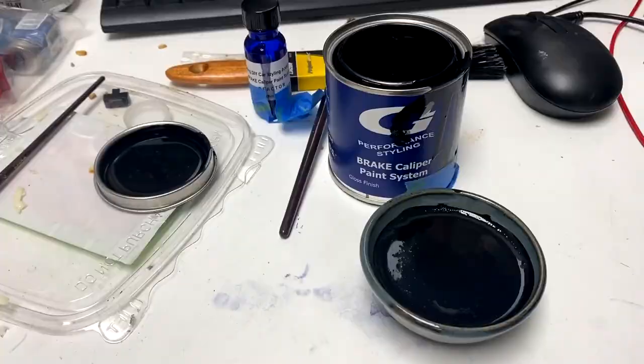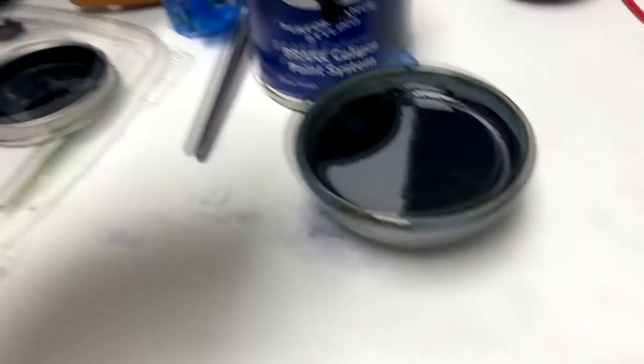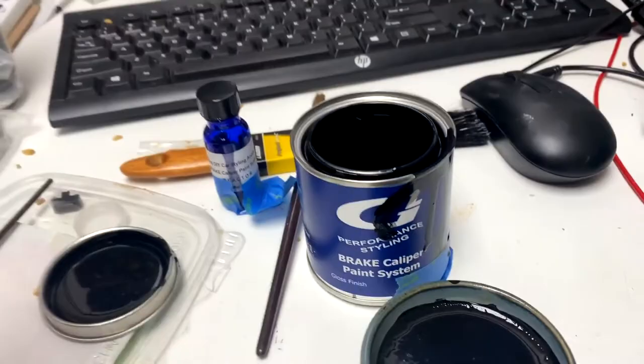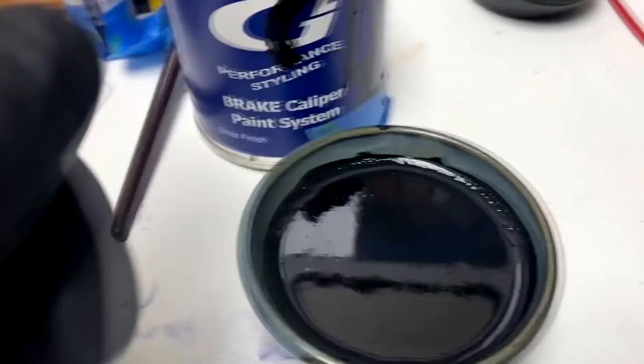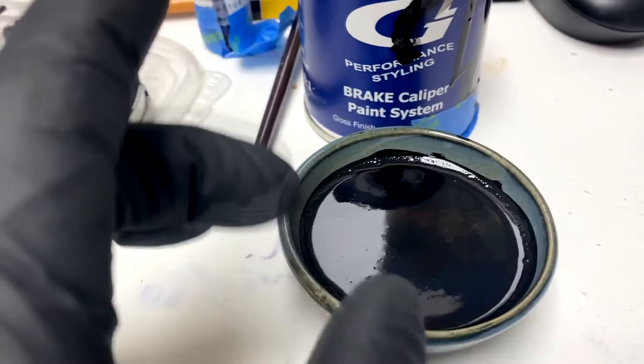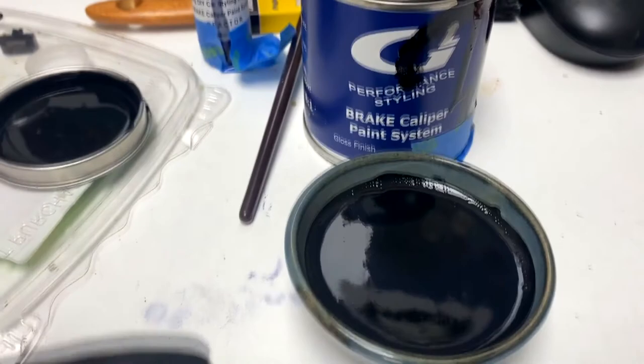Mixing the paint — I'm mixing half and half in here, just in case I make a mistake or can't finish in one day. I also wanted to save some to use on small rust spots on other areas of the car. It's kind of like an epoxy: you've got your base and your hardener. You want to let it sit for five minutes for the air bubbles to escape, stir it again, and then start painting. You've got a few hours before it hardens, so that's good.